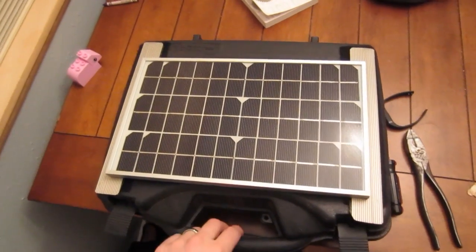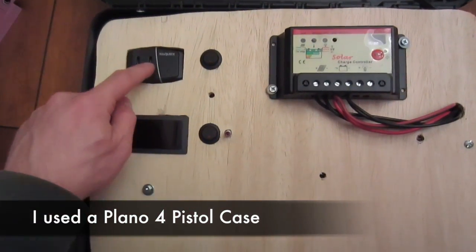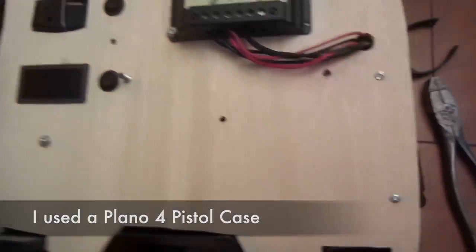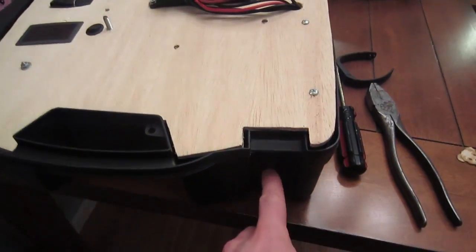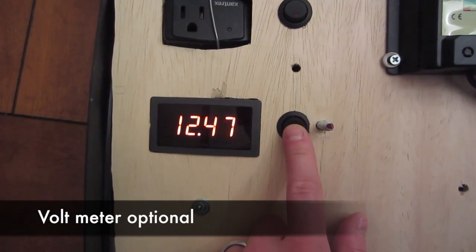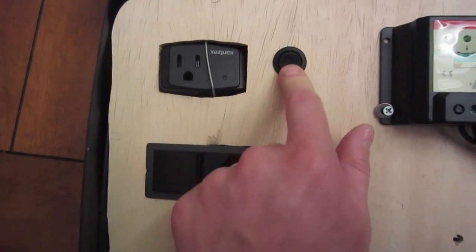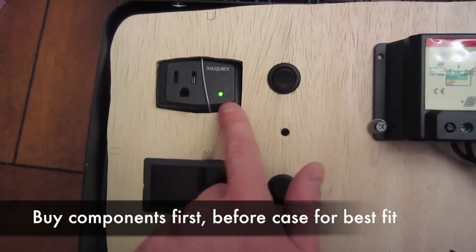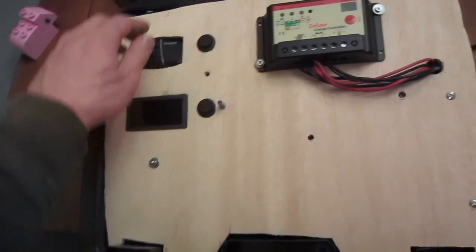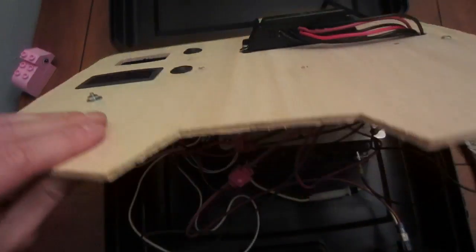Here's the solar power pack, version one — inverter, voltmeter, charge controller. Turn it on. There's a main power switch here, voltmeter — let it stabilize. The battery's not full. The inverter comes on separately. I'll show you the inside.